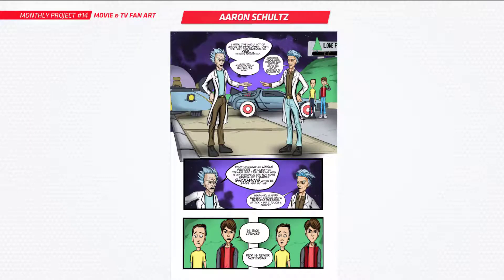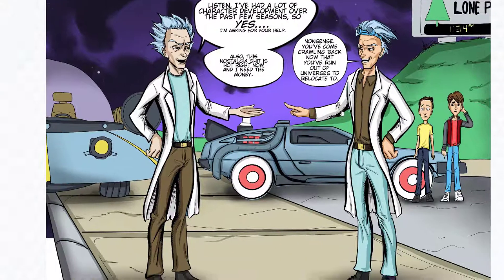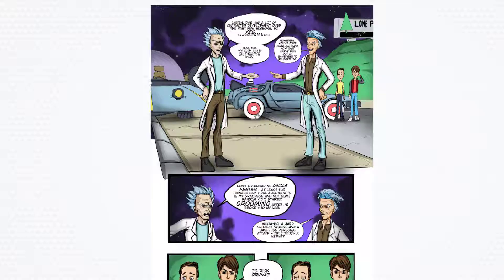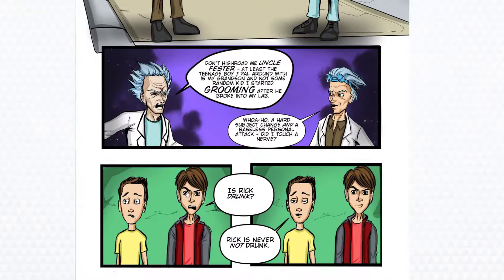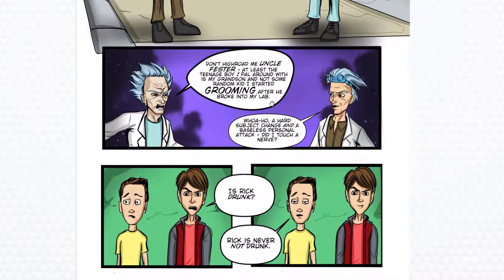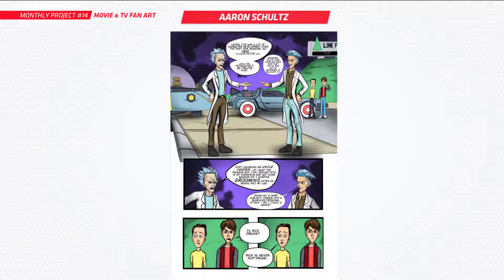Next is Aaron, and he's done a clash between Rick and Morty and Back to the Future, kind of talking to each other. You've done a lot of work there — you've got a few scenes and things like that, so it's not easy to do it like that. I love the idea you've got behind this. Nice work, Aaron.